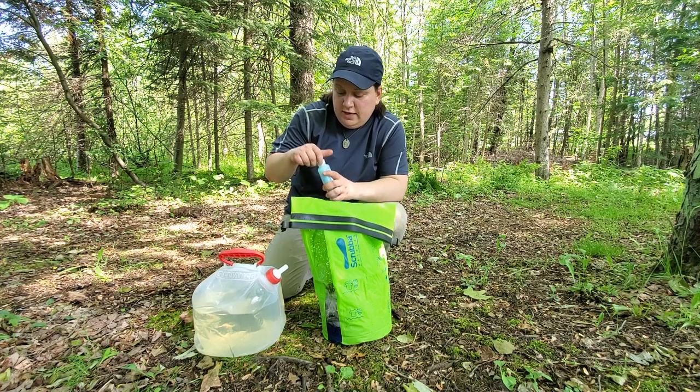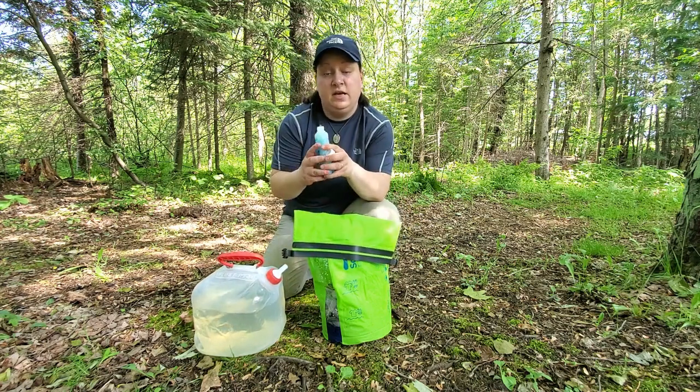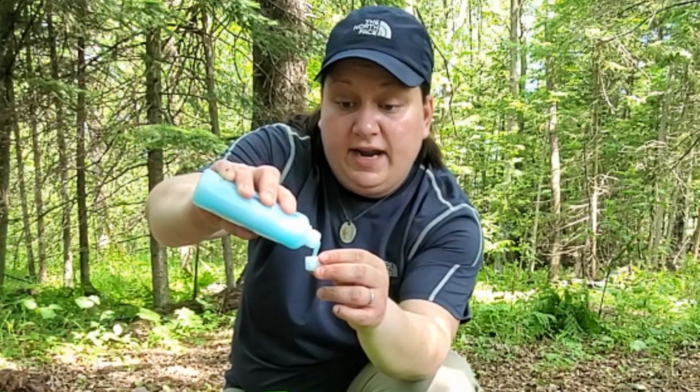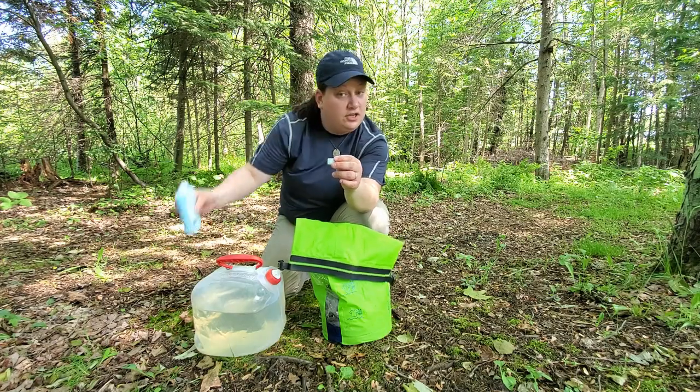So I've got a little bit of water in there. Now I'm going to go ahead and take this Sea to Summit Wilderness Wash and I'm just going to measure out about a capful — just like that. Don't need a ton.